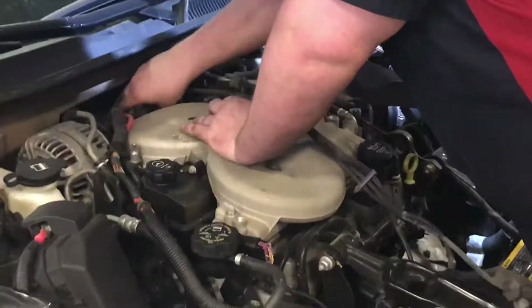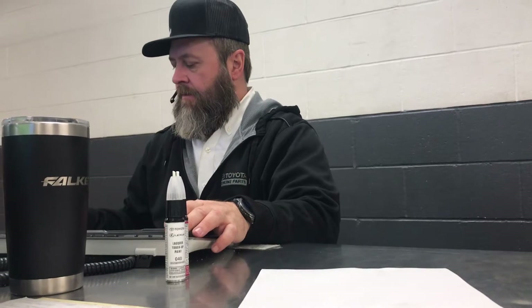Dude, has that thing got twin turbos? Twin spoolie boys. Boy, you shut your mouth when you're talking to me. Did you hear me? Saab tech to parts. I'm never touching that car ever again.